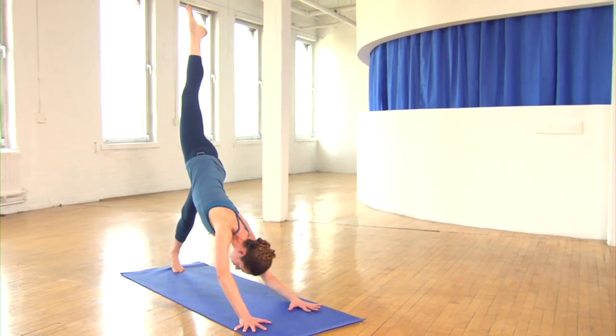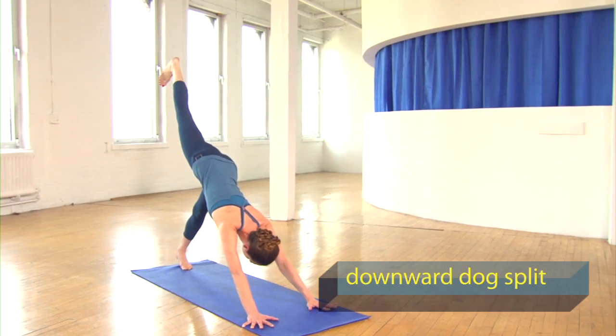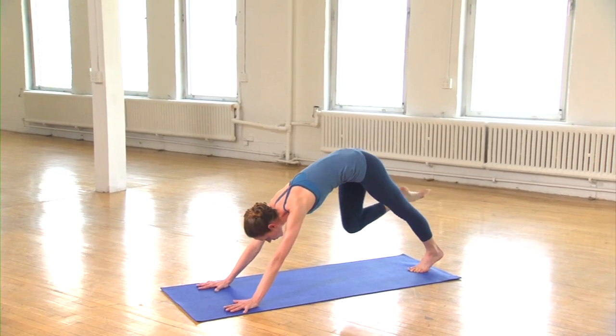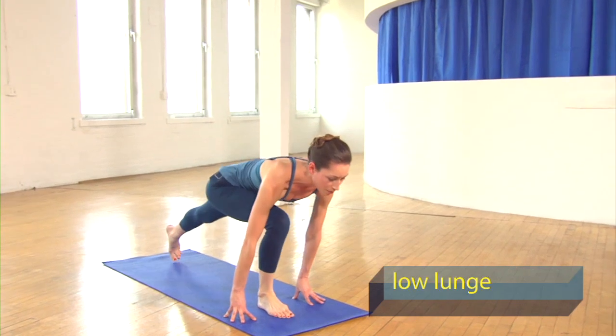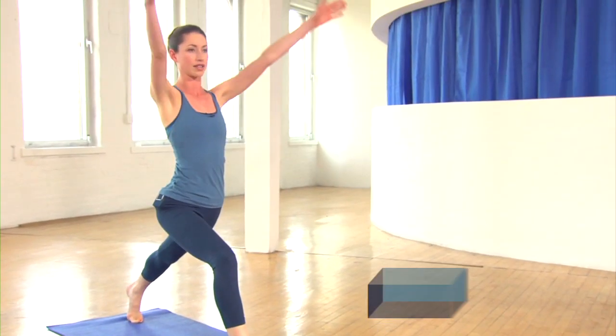Go ahead and straighten both arms out, squaring off your hips, lifting the back of your leg up to the ceiling, coming into your downward dog split. Then bring your knee all the way up and forward, coming into your low lunge. Keeping your hips nice and low, start to bring your shoulders back, bringing yourself all the way up to your high lunge.